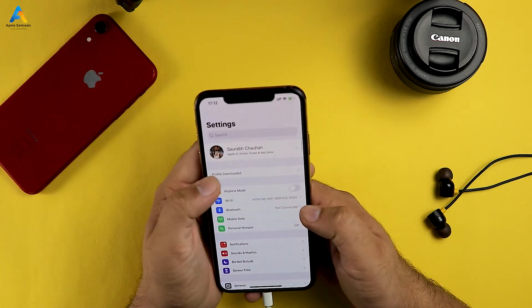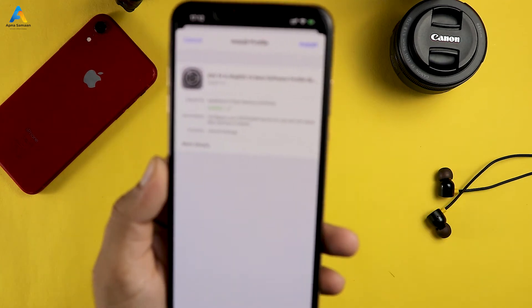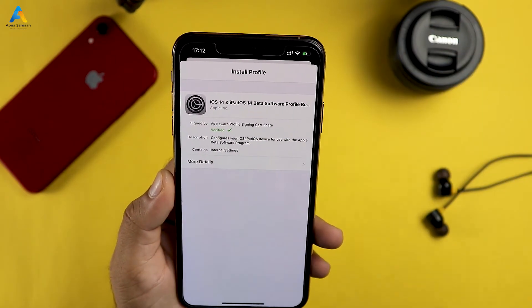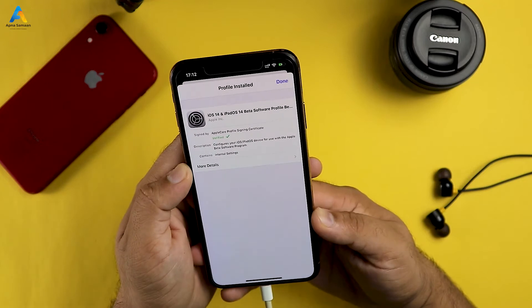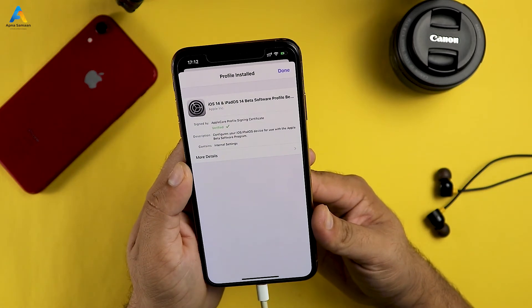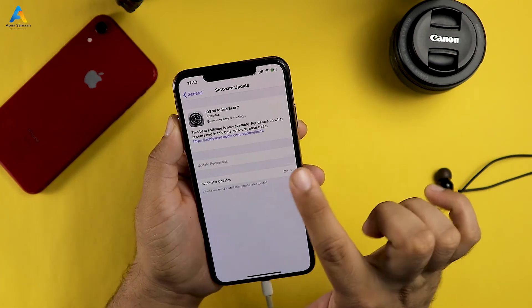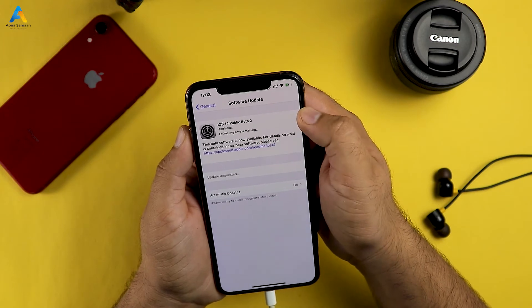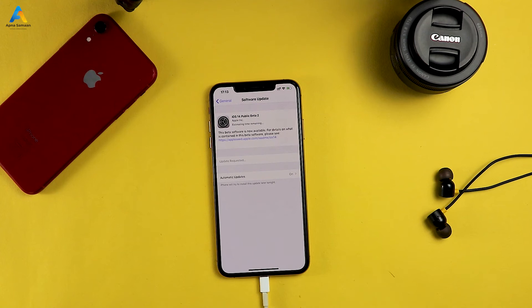Go to your phone Settings and you will see a Downloaded Profile option. Click on it, then click Install, enter your password, and click through the consent form — Sign, Install. Your profile will be installed. After that, go to Software Update and you will see iOS 14 Public Beta 2. Click Download, then after downloading, click Install.